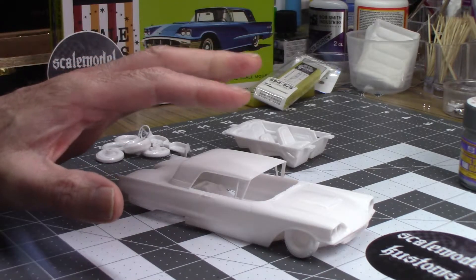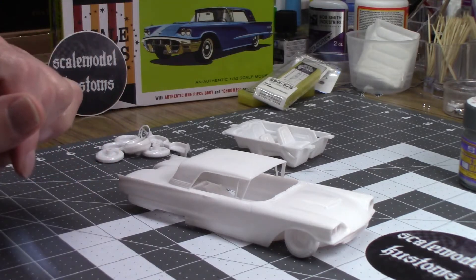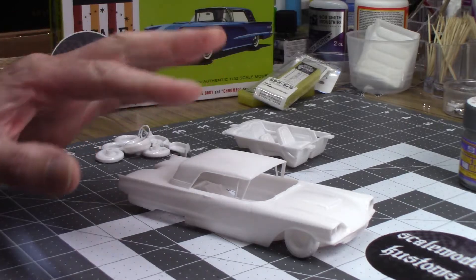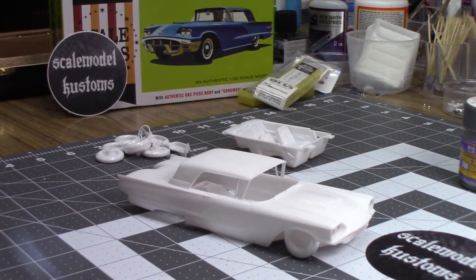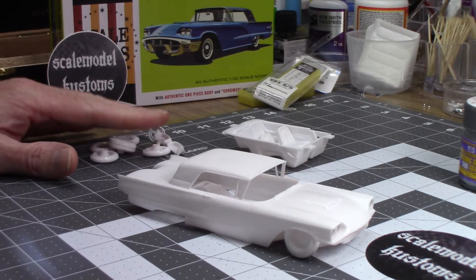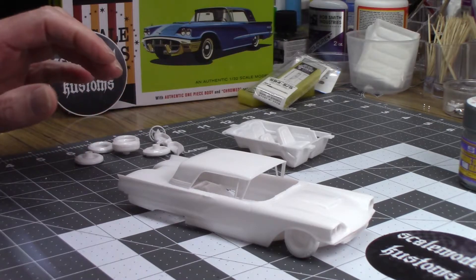I've got some of the sanding done, removed the emblems and badging, which I never really like. It's so small, look how little it is. So it's moving right along — not a whole lot of parts in this thing, so I'm going to focus on the paint and the stance.